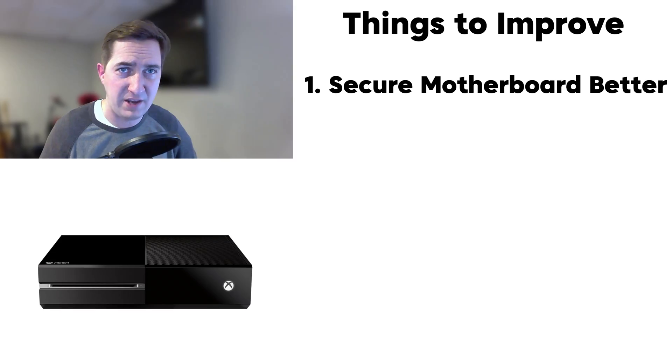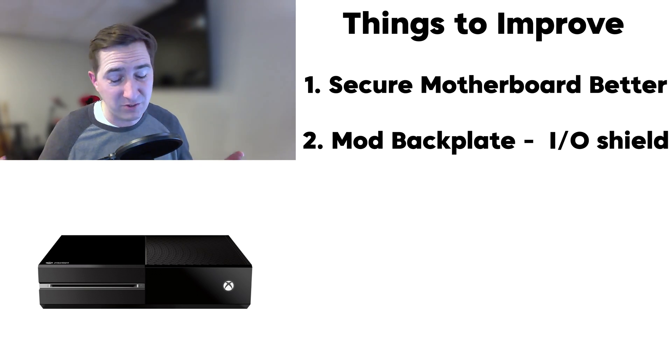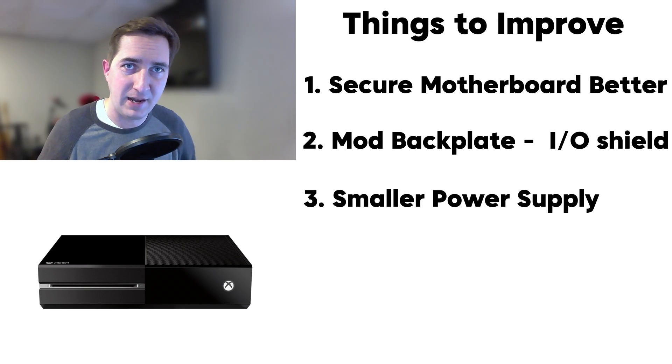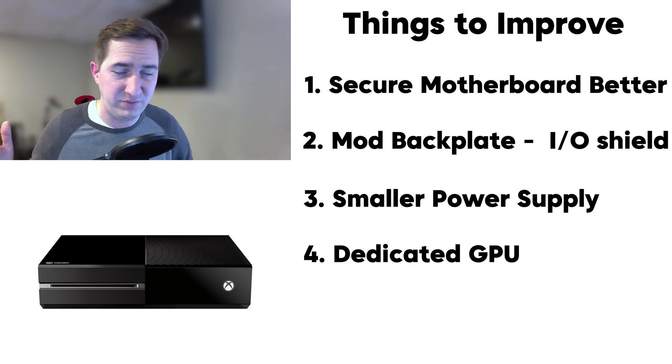And there you have it folks — an Xbox One that has been turned into a gaming PC. I have to say this project turned out to be a success. A couple of things I could have done better: securing the motherboard with custom risers, cutting out the plastic back plate so the IO shield could fit, and getting a smaller power supply that could fit in the case or going the adapter route. If I wanted to, I probably could have gotten a dedicated GPU in there. But going the APU route, the performance wasn't bad — we definitely met what the Xbox One could do. Successful mission.